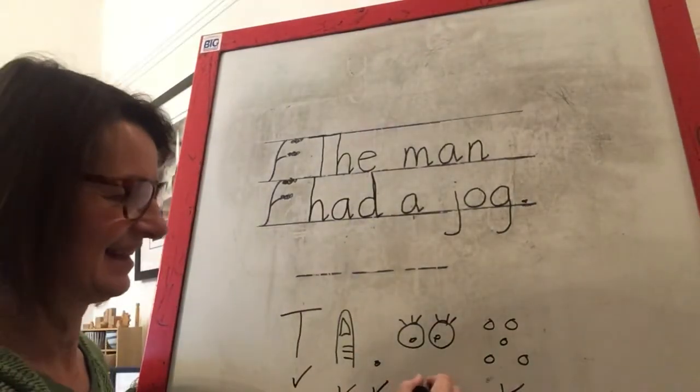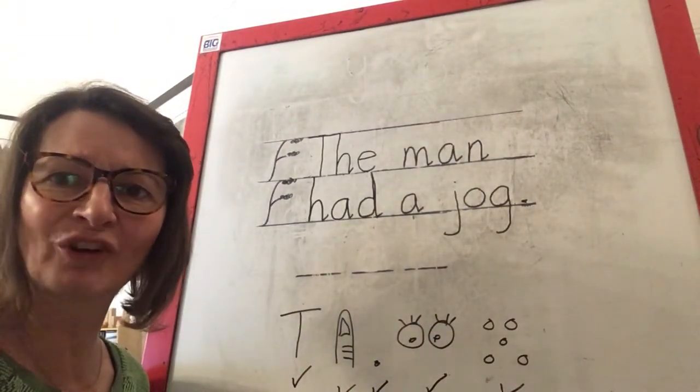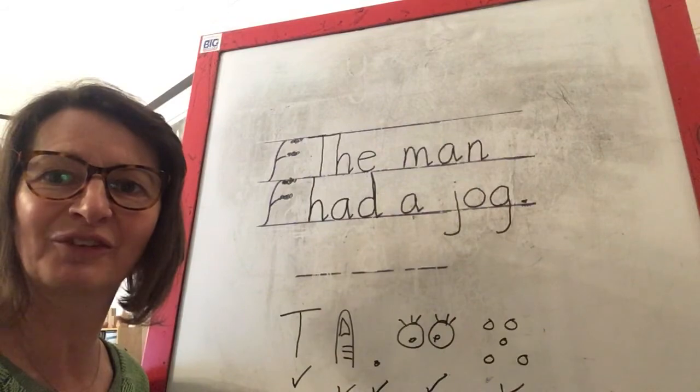Fantastic. We've done our phonics for the day. Have a great rest of your day, children, and I'll see you soon. Bye.